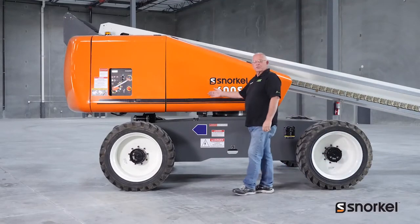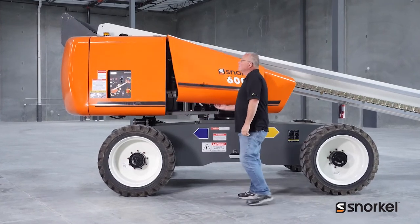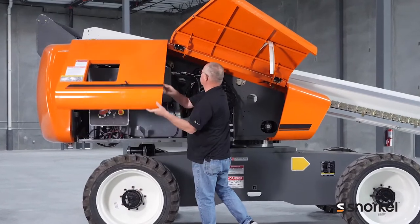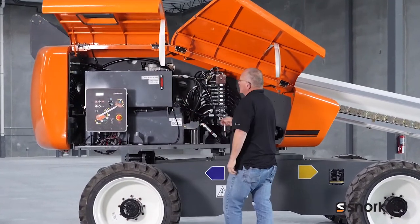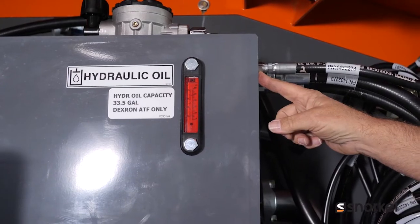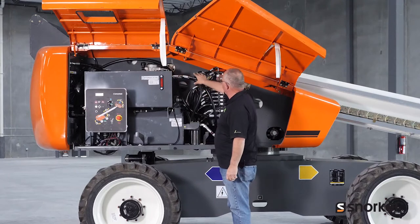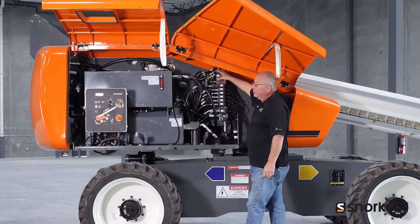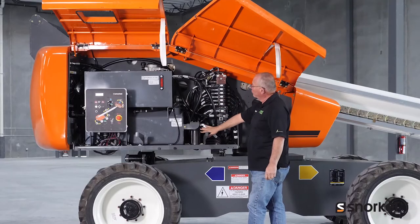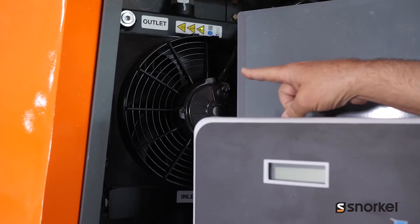Continuing our daily pre-start inspection from the left-hand side of the machine. We'll start here at the hydraulic tank and the hydraulic fluid level — make sure that's correct. We also want to check all the hoses and fittings to make sure that there's no signs of leakage here at the main valve, the high pressure filter, the tank, or the hydraulic oil cooler in the rear.